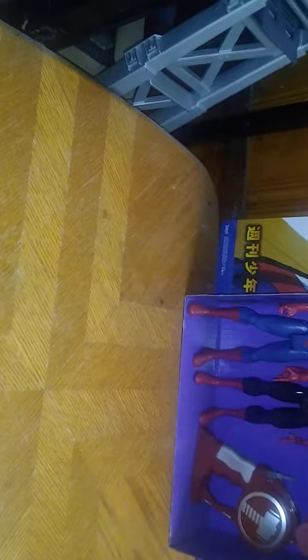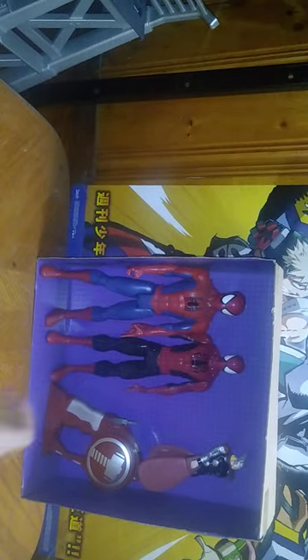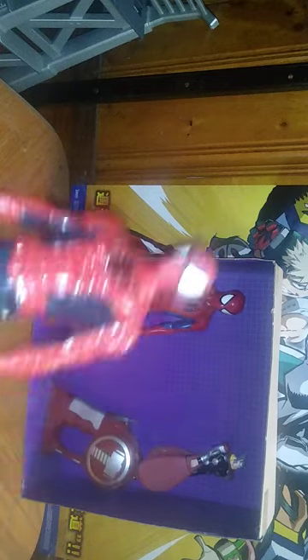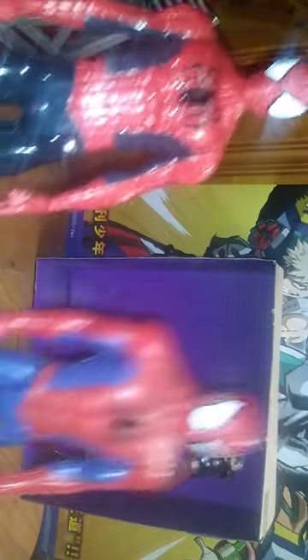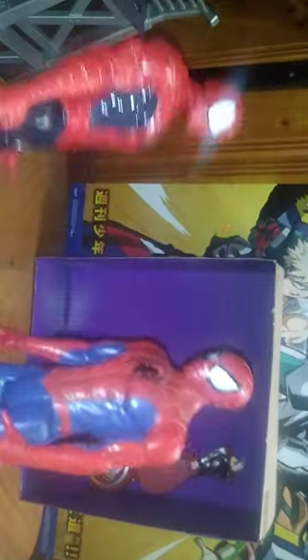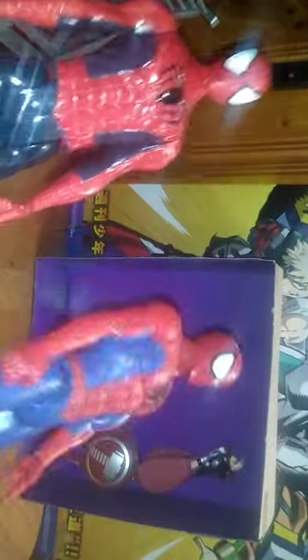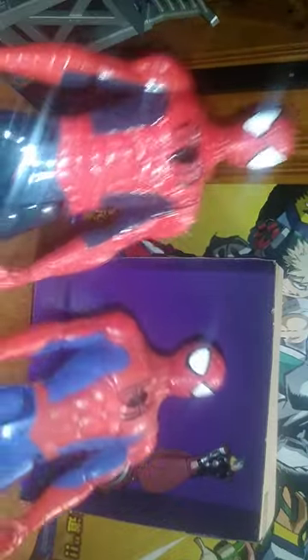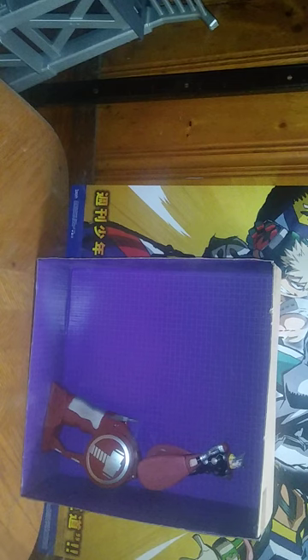We're nearly done with half of our whole table of review items here. All we got left is the Marvel. Next, we have a brand new, to me, Marvel Spider-Man, and this is a different design from the one I already own. This one's a lighter blue and this one's a darker blue, but they're the exact same figure with some keen differences. I'm so glad I have some more Spider-Mans in my collection.